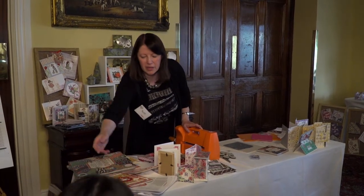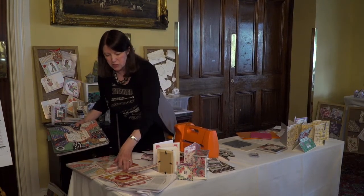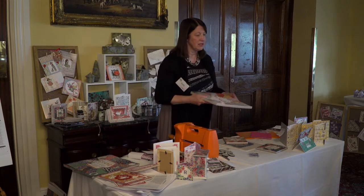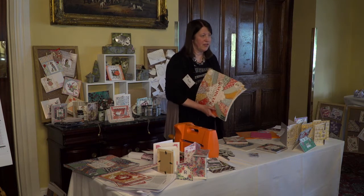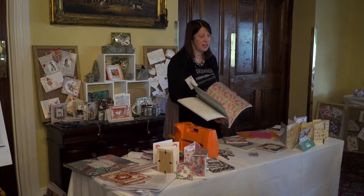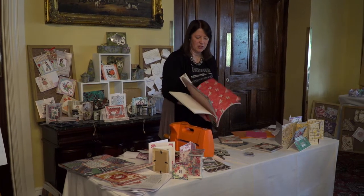The other one that is just about to be released is the Floral Fusion — it's totally different from that one. It's kind of like an oriental feel to it, lovely peaches and blues and things, and nice birds on it. This is linen effect — the first few sheets are linen effect and then there's a lovely sheen off them, like pearlized. The papers are absolutely gorgeous in that one.